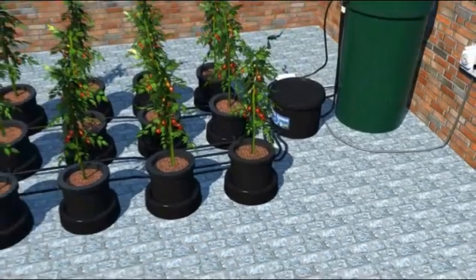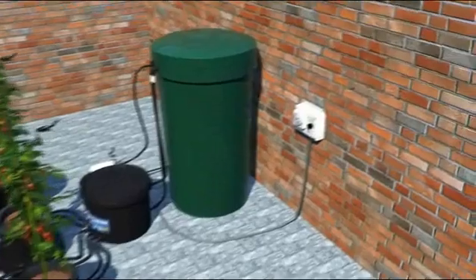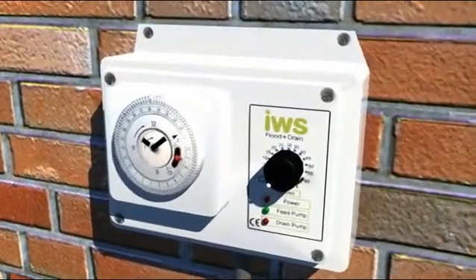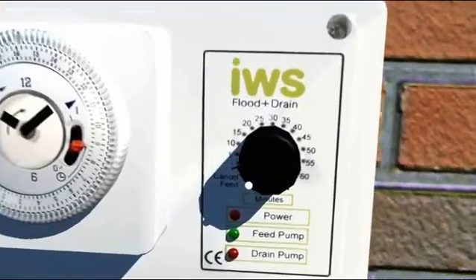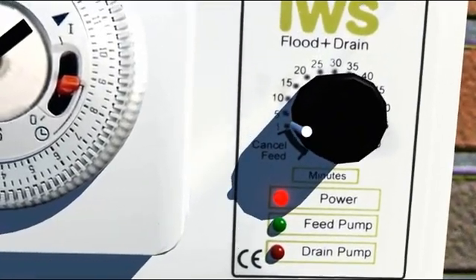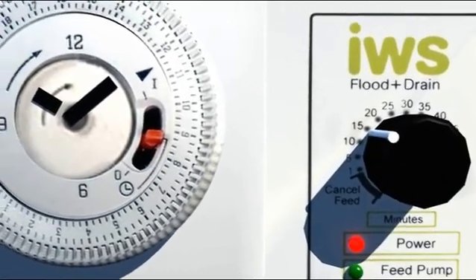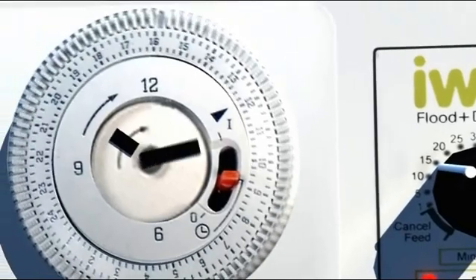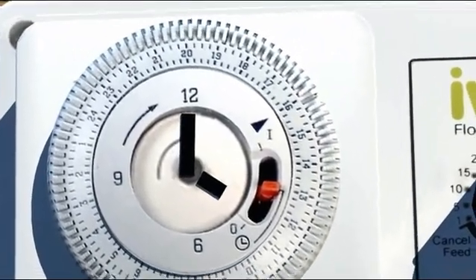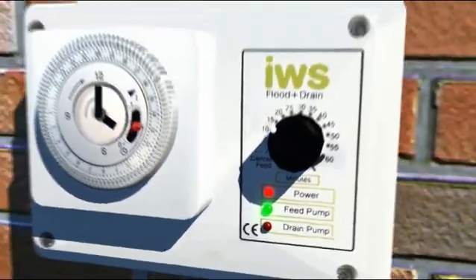We will now run through a complete irrigation cycle, starting with the timer. Make sure the timer is plugged into the brain pot and the brain pot is plugged into the mains. Turn the dial clockwise to set your desired flood time. Time will pass and the system will remain idle until a depressed segment is reached.